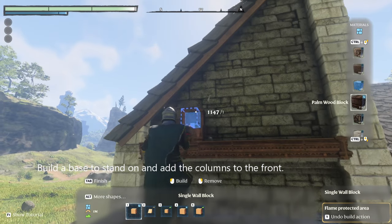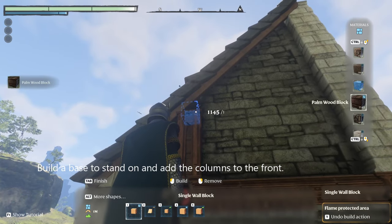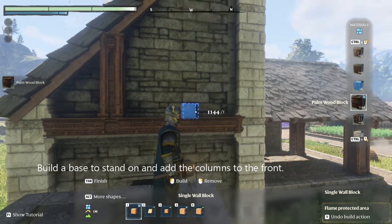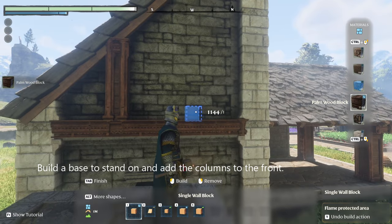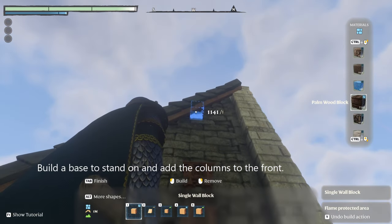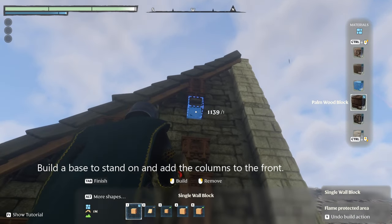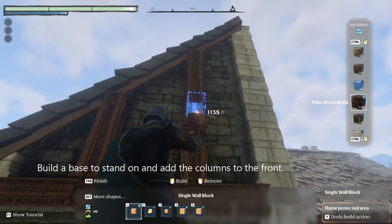We are going to install our pillars on the front and the back of the building. They are going to be three spaces from the pillar gap, and then on the fourth space you're going to put the pillar. That is on both sides.